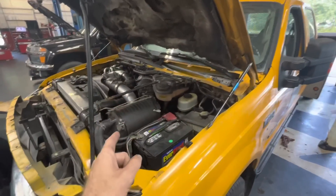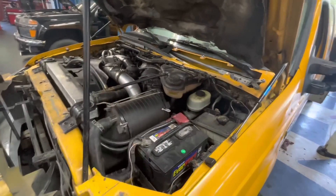Ford F-150 6-liter diesel V8, day number three.